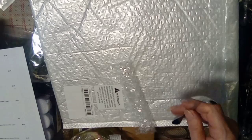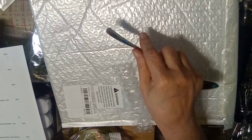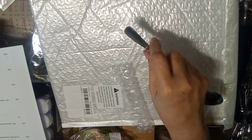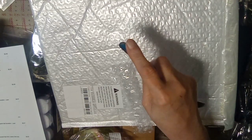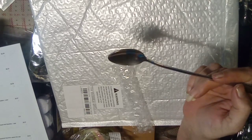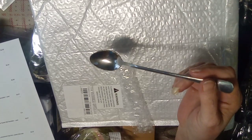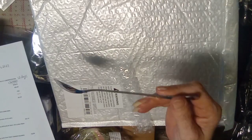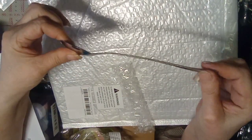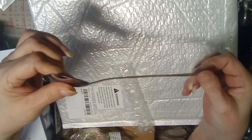This spoon — first off it's got extremely sharp edges so you're going to have to use a wire wheel or something to remove that. It's listed as a coffee spoon and it was 78 cents. It is extremely flexible — don't use it for anything other than coffee or stirring liquids.